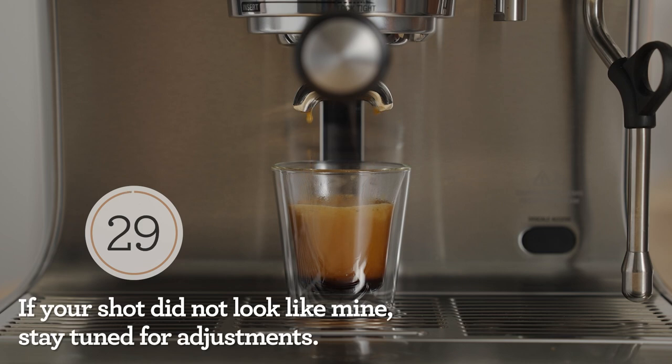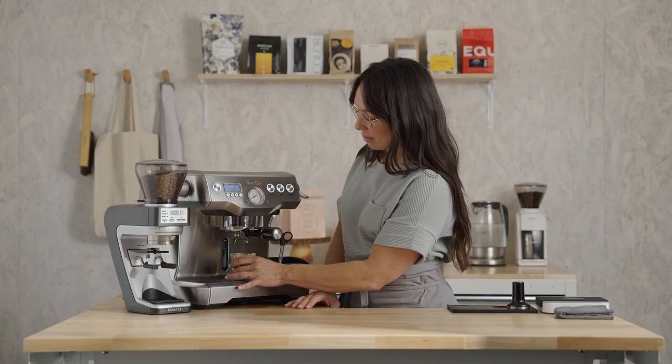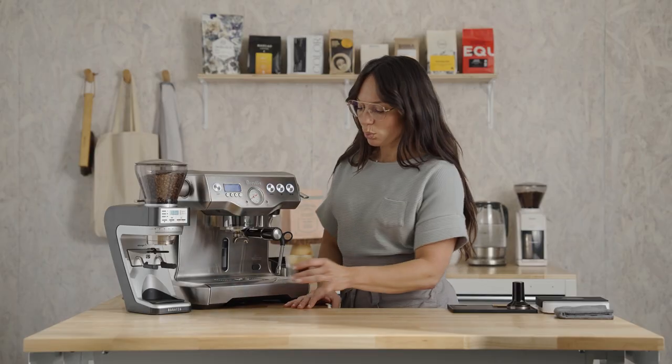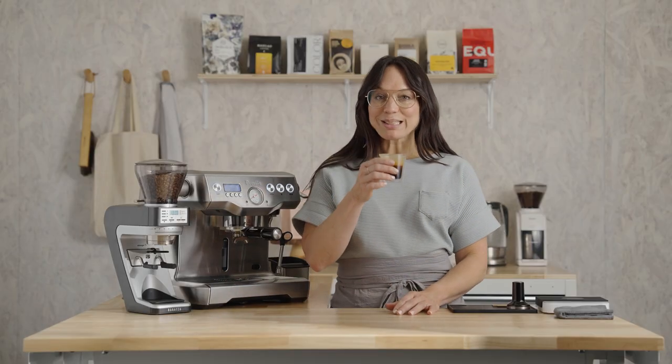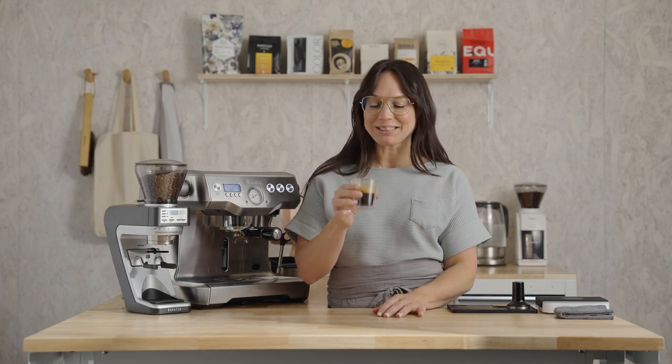There's the shot I was looking for. Let's give it a little spin to cool it off. Let's see if we can get some of that s'mores flavor. Yeah — graham cracker right up front, milk chocolate, creamy marshmallow body. This is delicious.